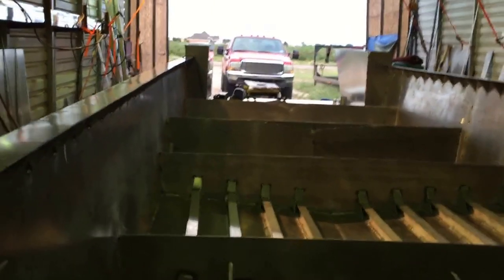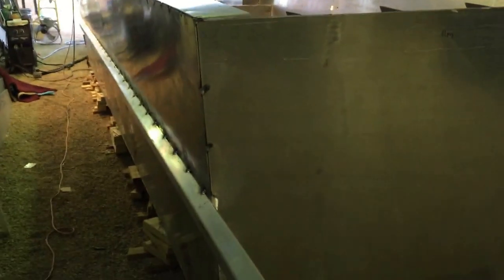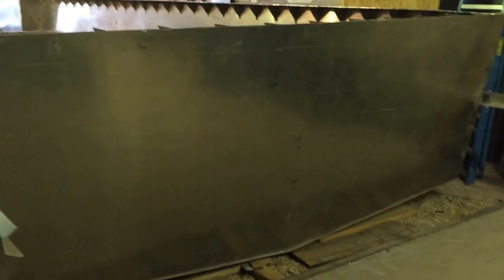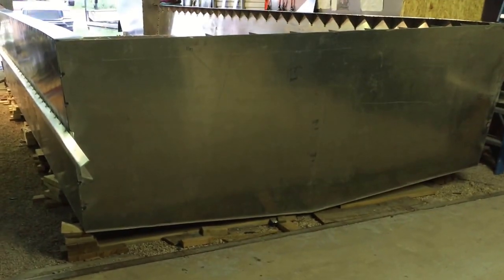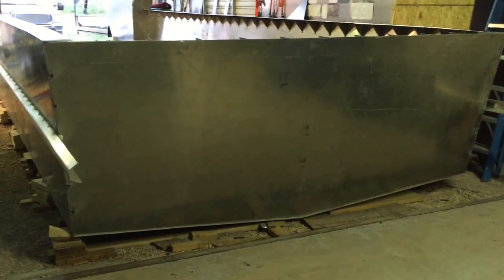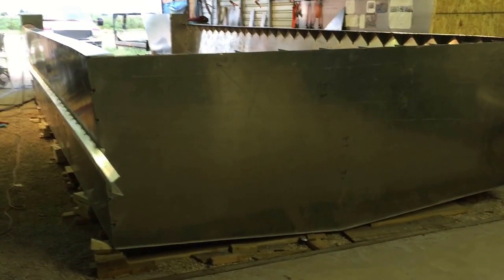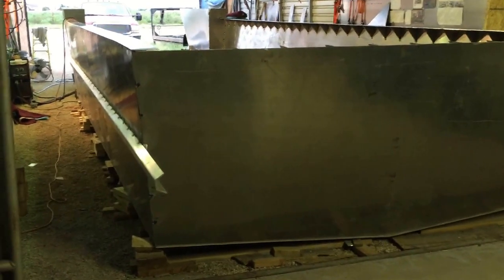I let this rub rail extend about two feet beyond the transom, because the motor shelf will be on the back of the boat and that ties in and gives it a lot of strength. The motor shelf will go all the way from one side to the other, and the plan is to have twin 250s — twin 250 outboard motors.